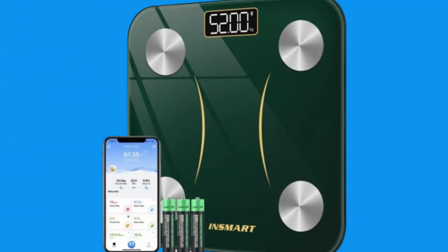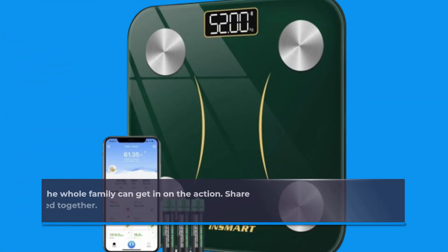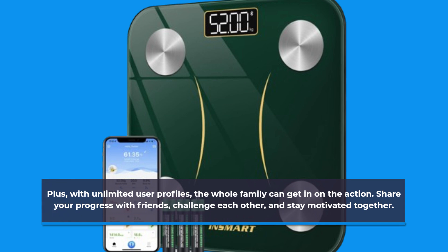Plus, with unlimited user profiles, the whole family can get in on the action. Share your progress with friends, challenge each other, and stay motivated together.